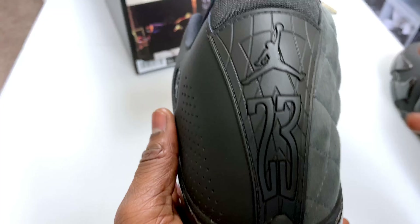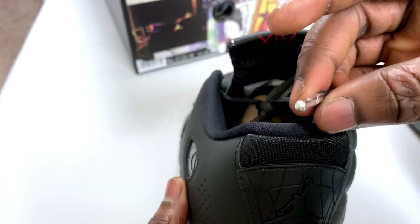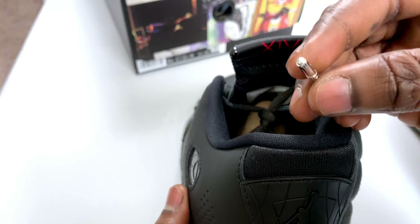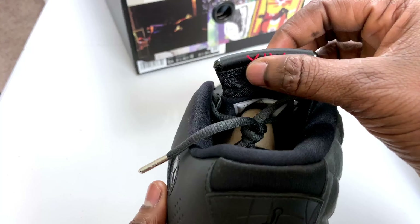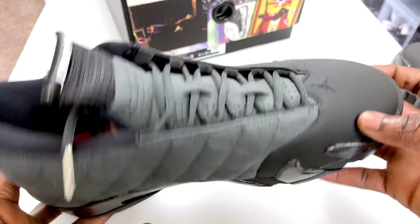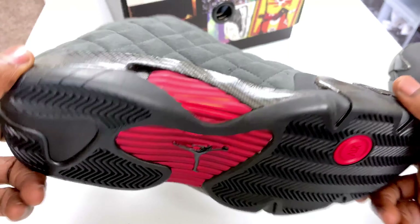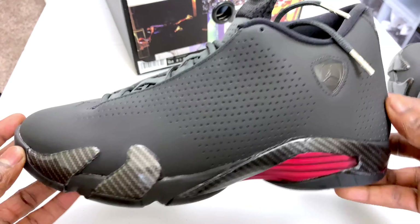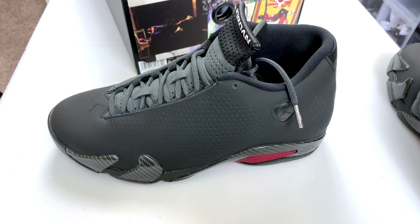You got that big 23 and Jumpman over there. The lace tip is nice — it still gives you that Jumpman right there and I think it's metal at the end. You also get that roman numeral 14 right here, another Jumpman, and to me it's a nice shoe — I just don't like 14s. I'm glad it was just a hundred dollars so I was able to cop it and add it to the collection. Who knows how much this is going to go for in a couple of months.